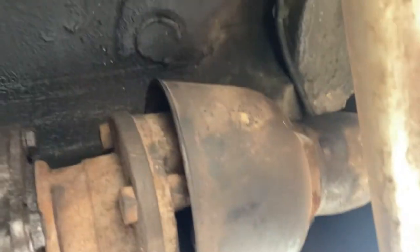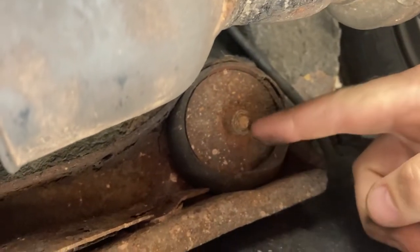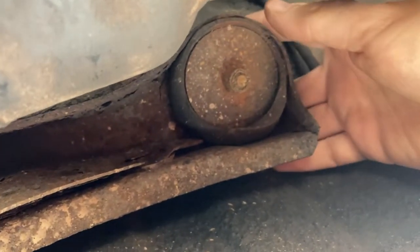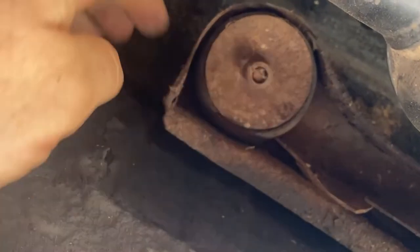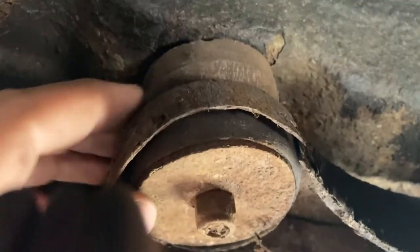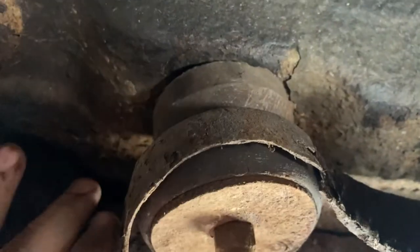Just making sure everything back here is alright. I'm noticing this, which is obviously where the diff mounts and bolts to the chassis. That one - the bush underneath it feels a little loose, but on this side you can see the bolt has almost come off and the bush behind it is really loose. I might have to look into that a little bit and see if I can tighten it up and get the Haynes manual to tell me how tight this needs to be - it's not gonna help if it's riding around loose like that.